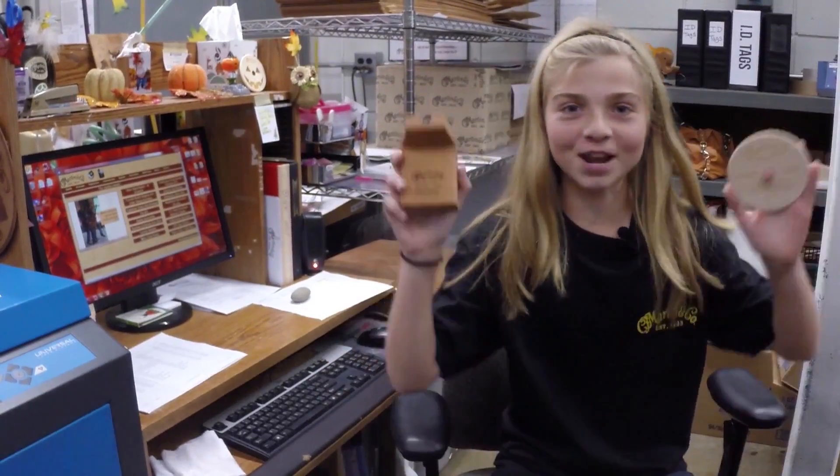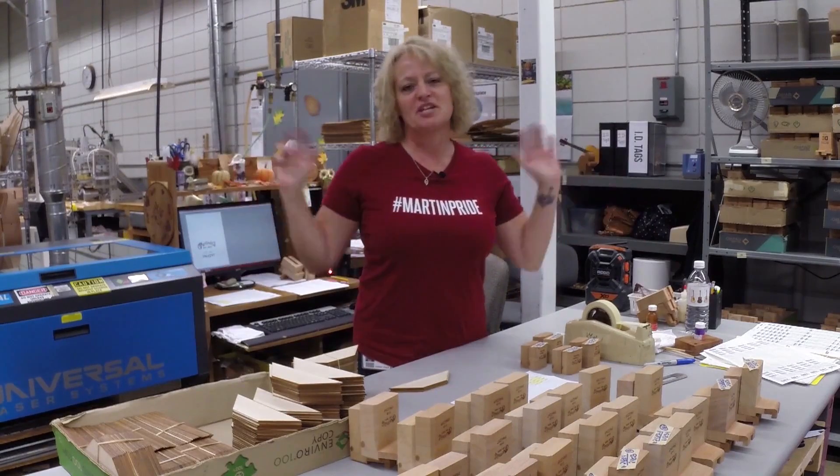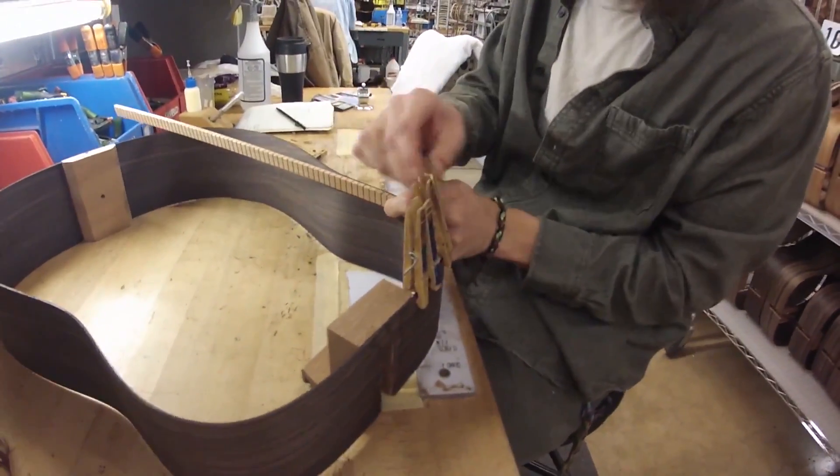Now for laser engravings with Kim. Hi, my name is Kim Knauss. I've worked here at Martin Guitar for 16 years, and I love my job. I love doing the serialization of the guitar. Without our number, we can't follow our product all the way to the end.